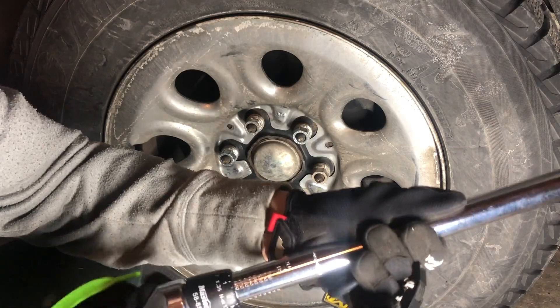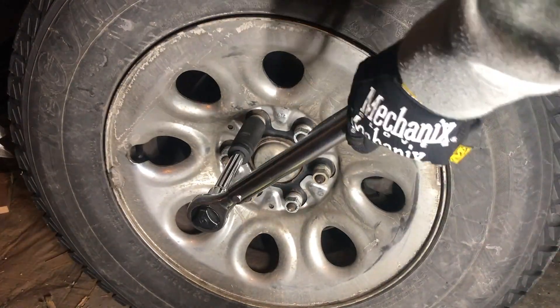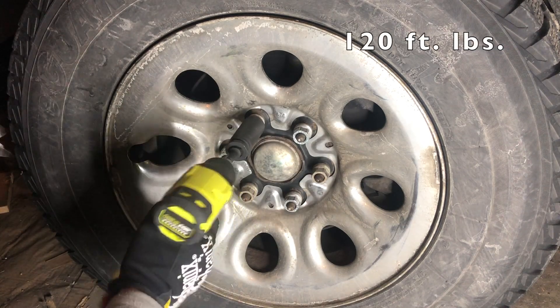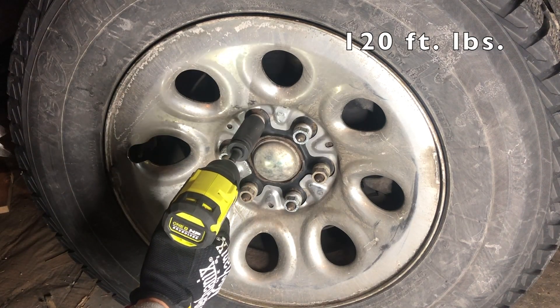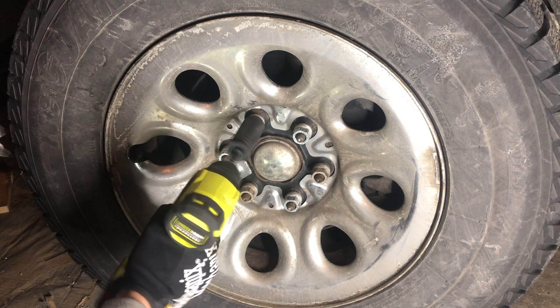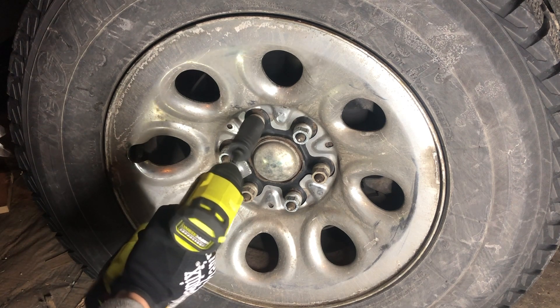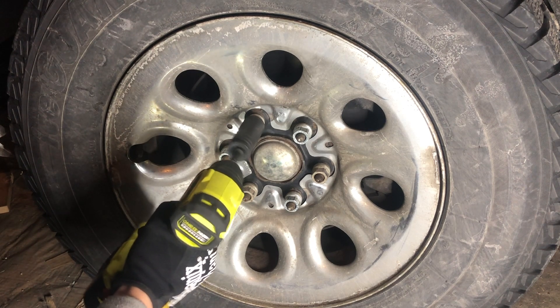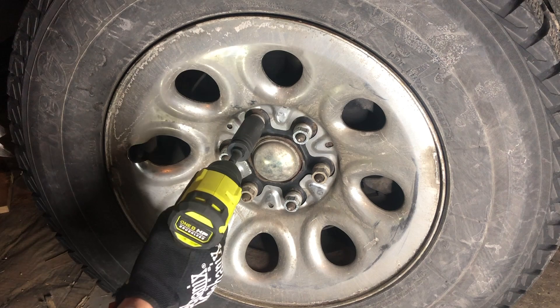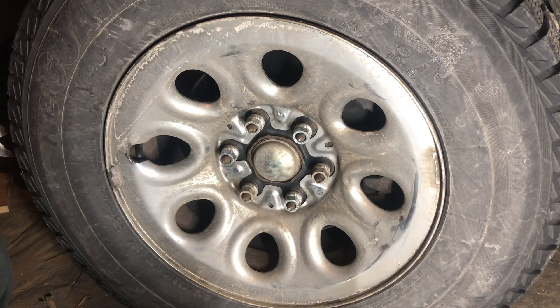One more test — I'm going to crank it up all the way to 120 foot-pounds. Not quite. It was not able to break free a lug nut torqued to 120 foot-pounds.